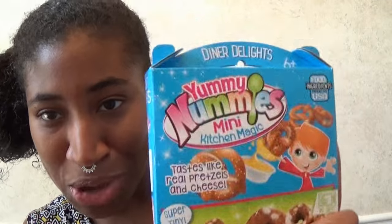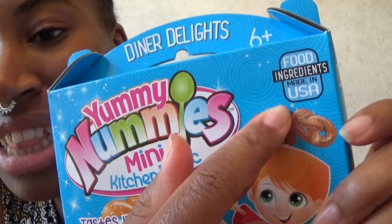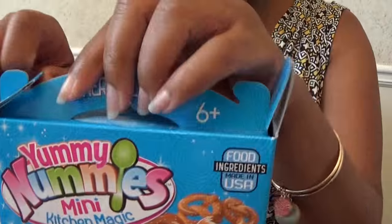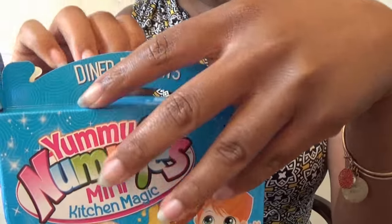Hey guys, it's Cakey! I got a different kind of project today. This is Yummy Nummies mini pretzels — these are pretzels, y'all. Yummy Nummies is sort of like Poppin' Cookin'. It's like the bootleg version of Poppin' Cookin'. This was made in the United States instead of like Japan or whatever. We're gonna try this and make it together. I got this for like $3 somewhere.